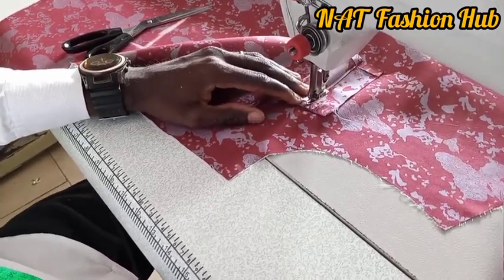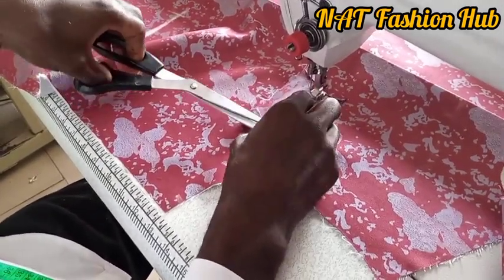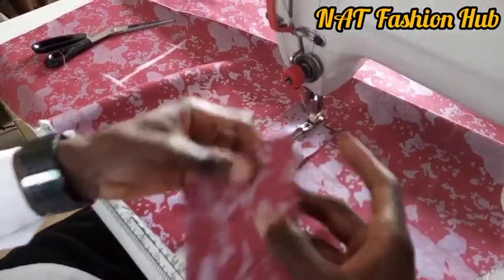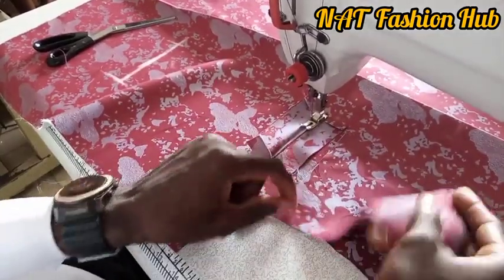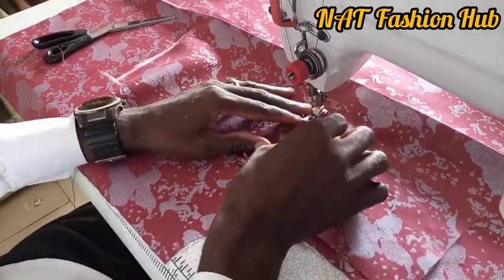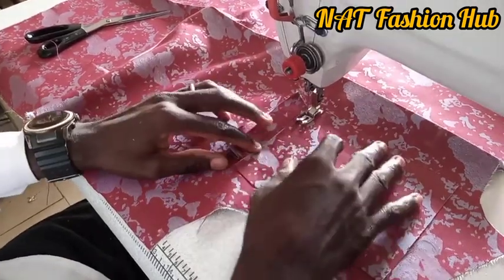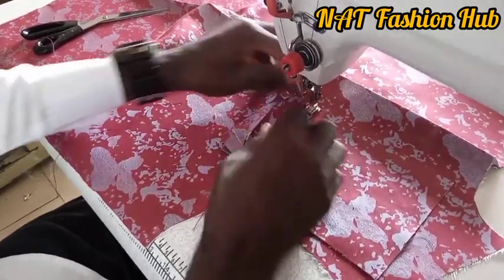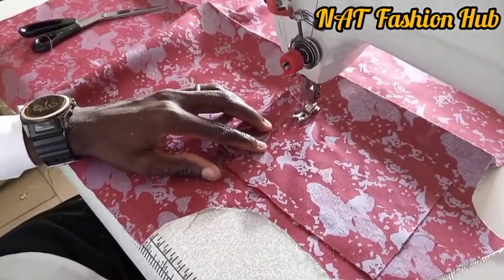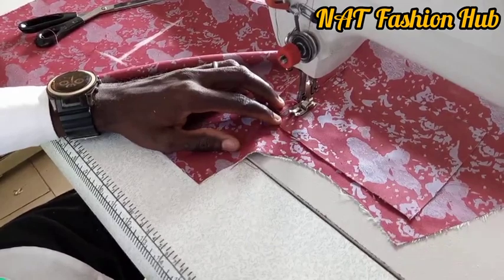Now we're going to make a second stitch, which will be the second side of the pocket. I'm going to stitch it beginning almost from where the other stitch began, and ending almost where the first stitch ended. But they're not the same — this second stitch is a bit shorter than the first one, and the gap between the two stitches is just half an inch.